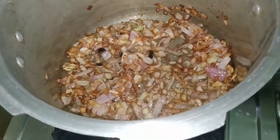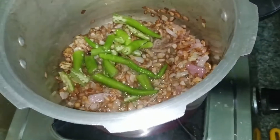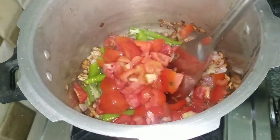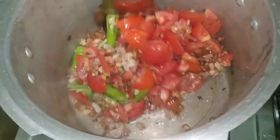We will add green chilies and tomatoes. We will add 3 to 4 medium-size tomatoes. This will add flavor and taste.